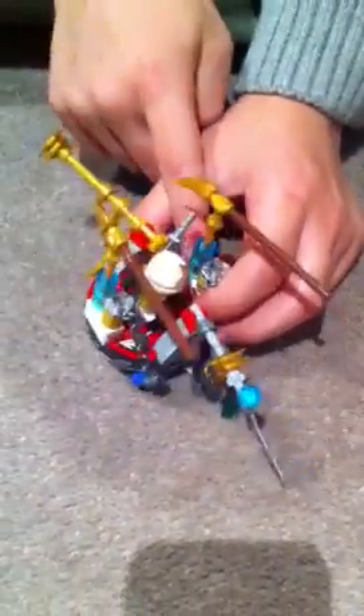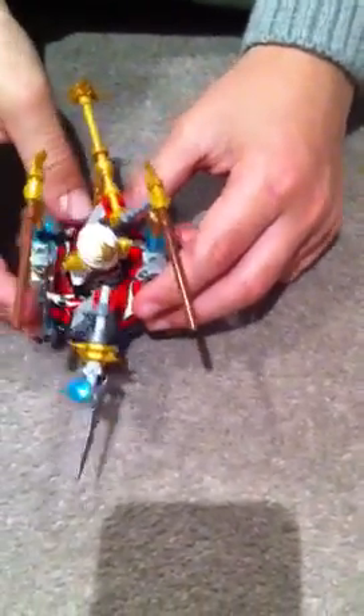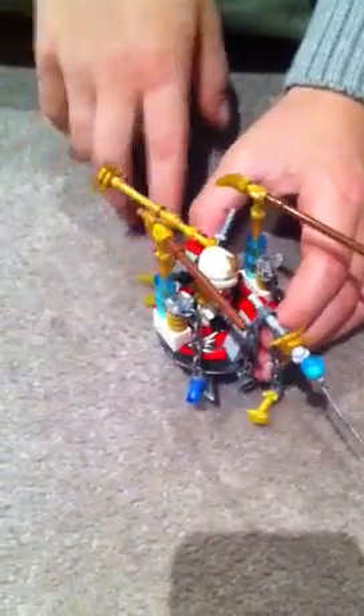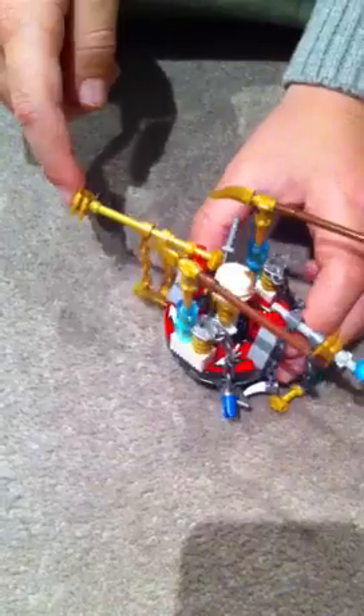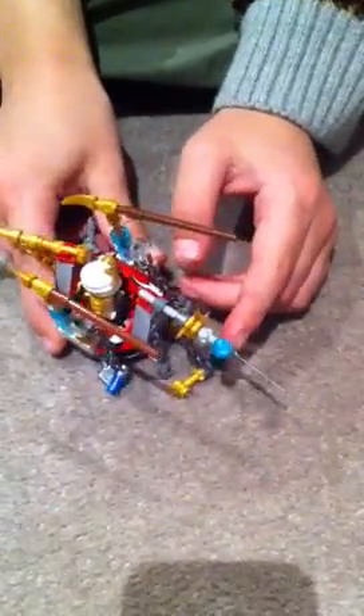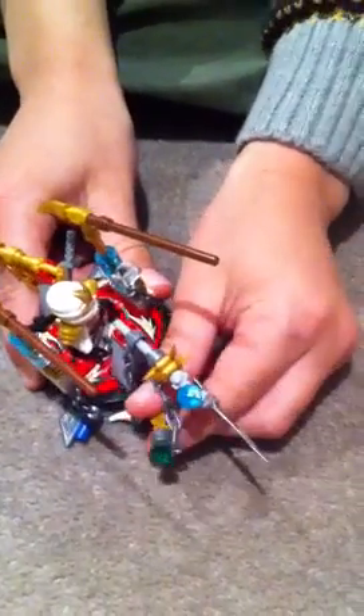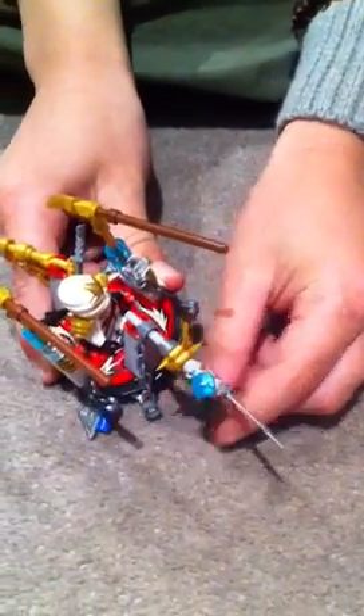I got these two things from Zane ZX's booster pack and these two things from Cole ZX's booster pack. I also got weapons from old guys like these. I got that one from Zane, Cole, and Jay. And I also got this cool weapon from Zane ZX's booster pack and these diamond things from Cole ZX's dragon.